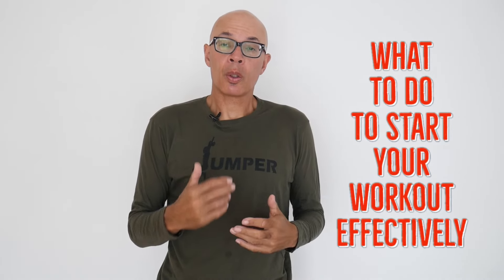I'm going to show you how to start your workout with some great exercises that are going to potentiate and mobilise.